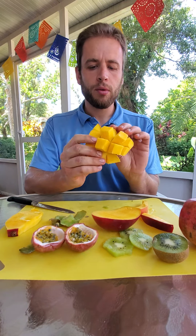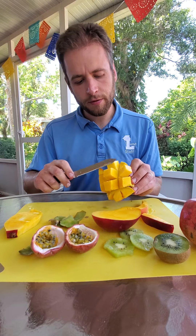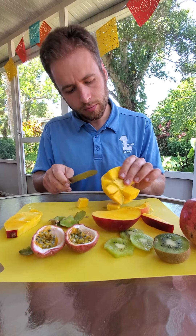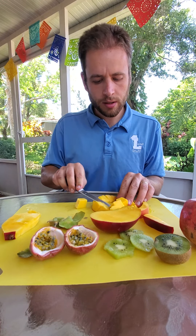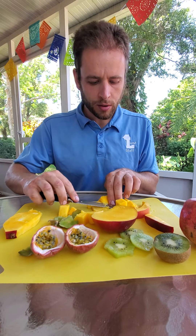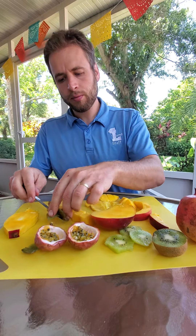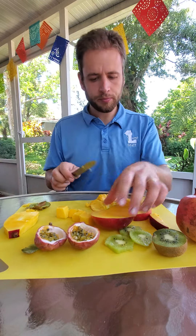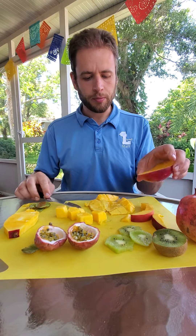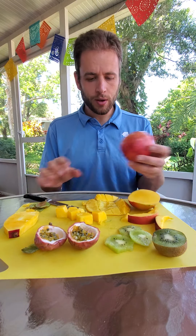When you cut it, you get these orange cubes and you can just kind of cut away at the edge of the skin and pop them out. There we go — and now we've got some cubes of mango like that. This is a mango — I really love mango.